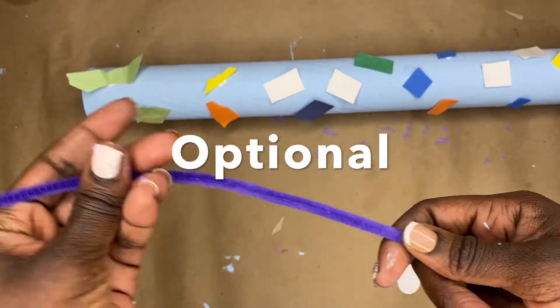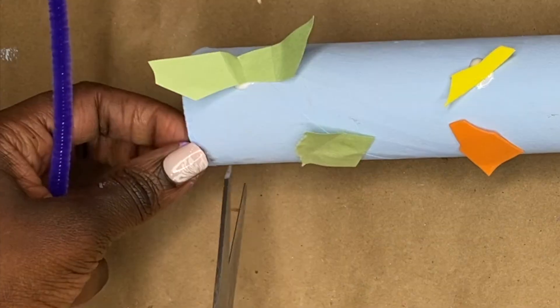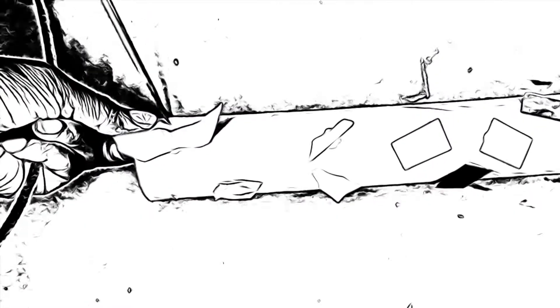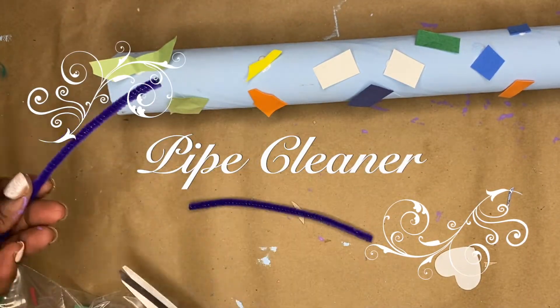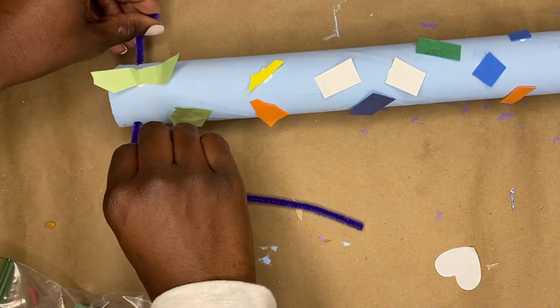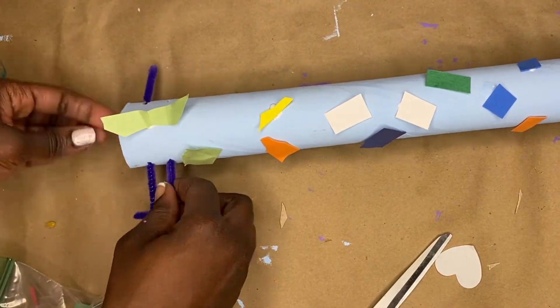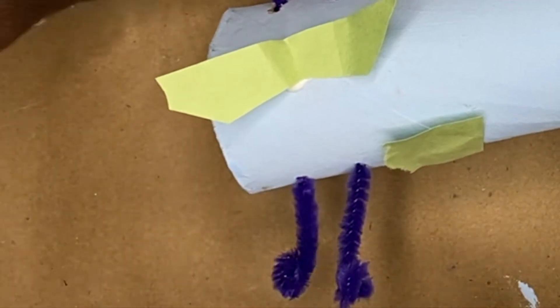This part is optional — you know the thing at the top of the guitar that tunes the guitar? We're gonna make that. Poke two holes, cut your pipe cleaner in half, and stick it through so there are two of those tuning pegs. All I'm doing is making a ball on the end, and there you go — those are the tuners.